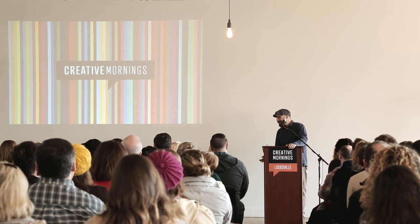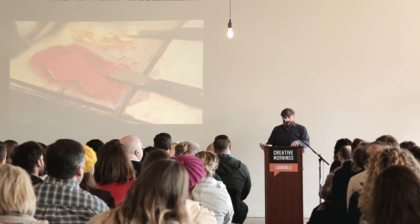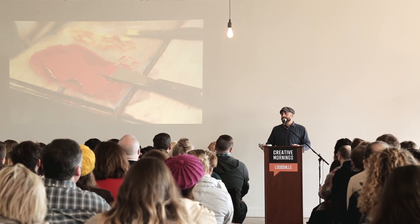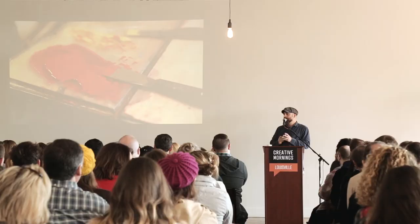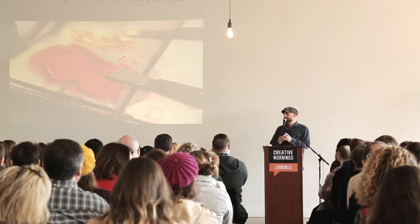That brings us back full circle to ink. I just want to end by thanking you all for listening and putting up with us. I'd encourage everyone who wants to learn more to come find us at the shop. We'll be on Market Street for only a few more weeks before moving to Barrett, hopefully settled by May. You're welcome to come up and print on our press today — we brought coasters for you all to print with a hand-carved linoleum block as a keepsake. Thank you very much. I appreciate you coming out today.